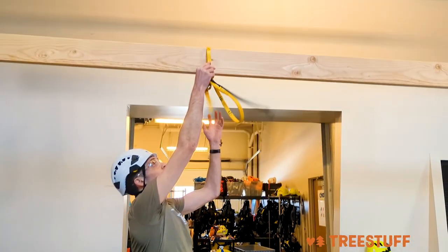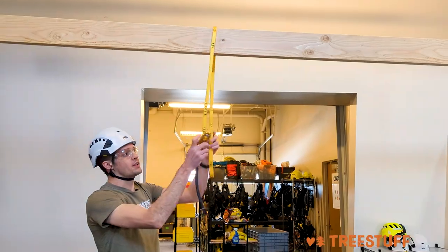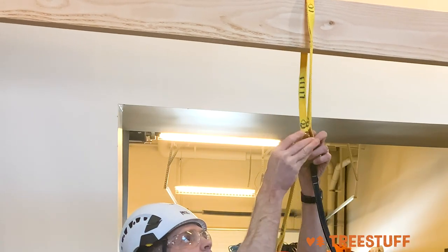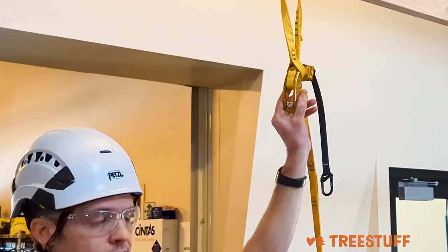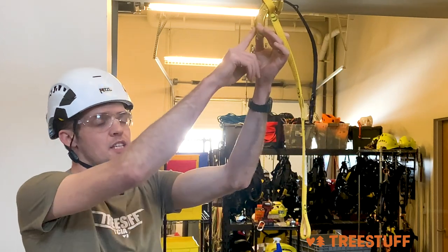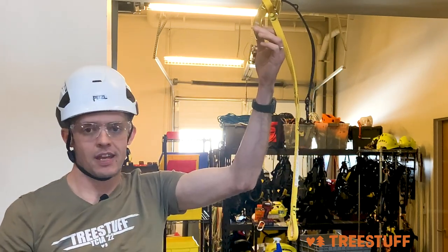You'll take the strap, throw it over your target limb — whatever that is — pick the pocket that sets it at the height that you'd like, push the Naja through, and that's it. The Naja can't be pulled through the webbing because of the shape, and it suspends a high-efficiency pulley here at the bottom.